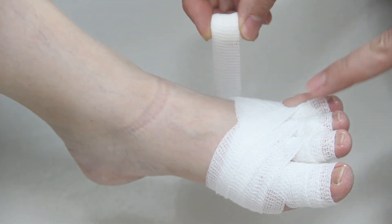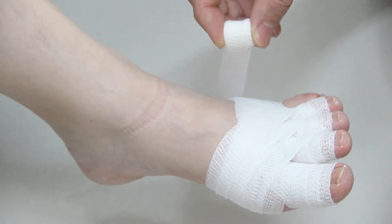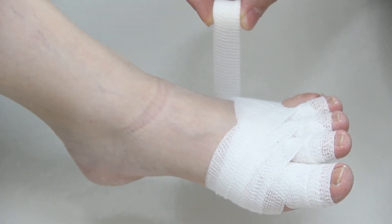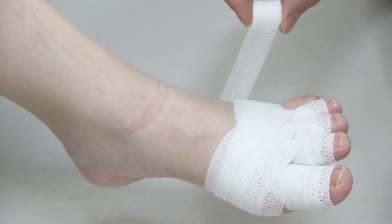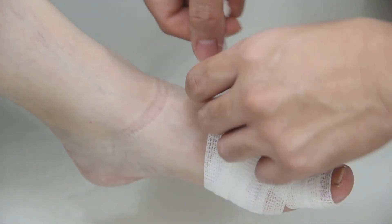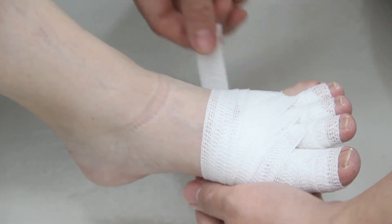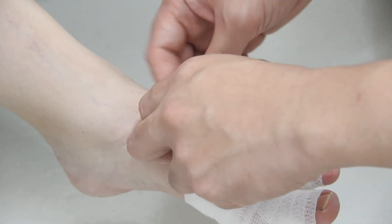For bandaging the digits of the toes, we generally leave the last digit free — no need to bandage unless there is obvious involvement. Since you still have a lot of material, you can go ahead and spread it around the base of the foot and just lock it.